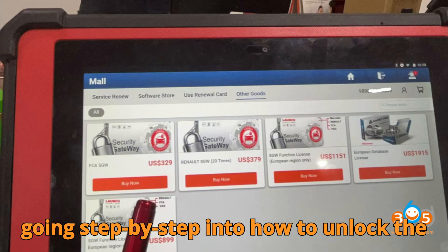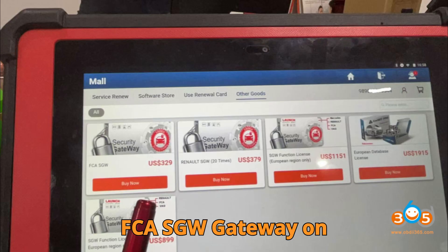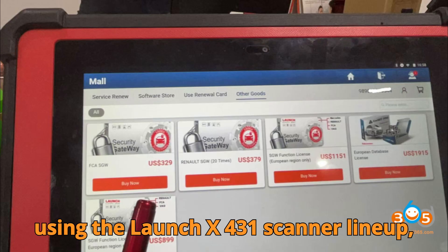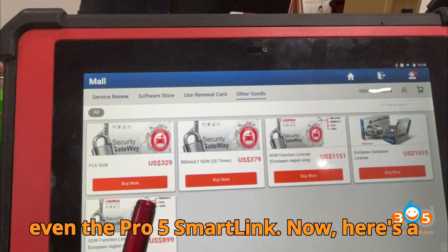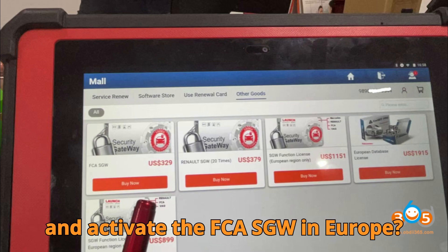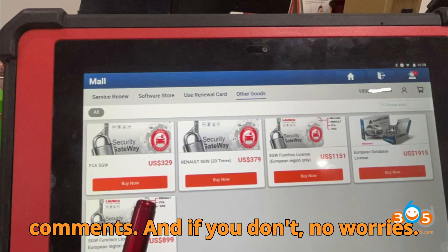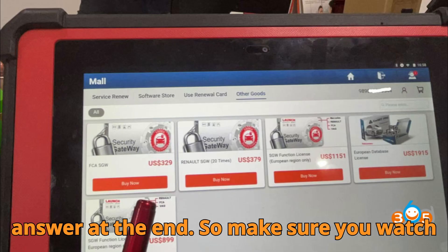In this video, we're going step-by-step into how to unlock the FCA SGW Gateway on European and other regional vehicles using the Launch X431 scanner lineup, including Pad 7, Pro 3 Elite, and even the Pro 5 SmartLink. Can you name the official website you must log in to and activate the FCA SGW in Europe? Drop it in the comments — we'll reveal the answer at the end.